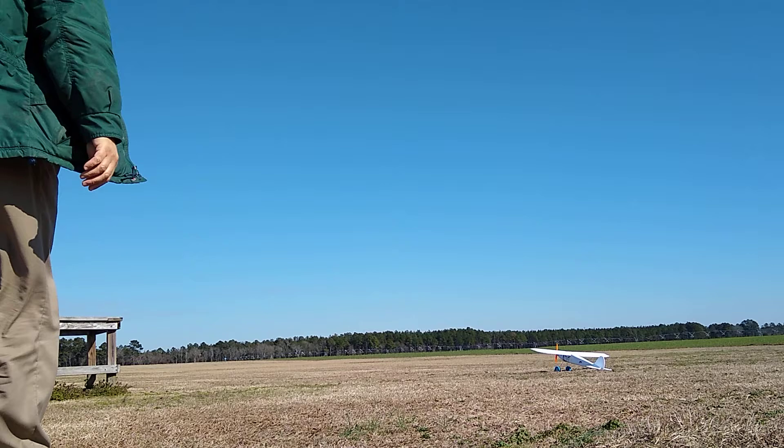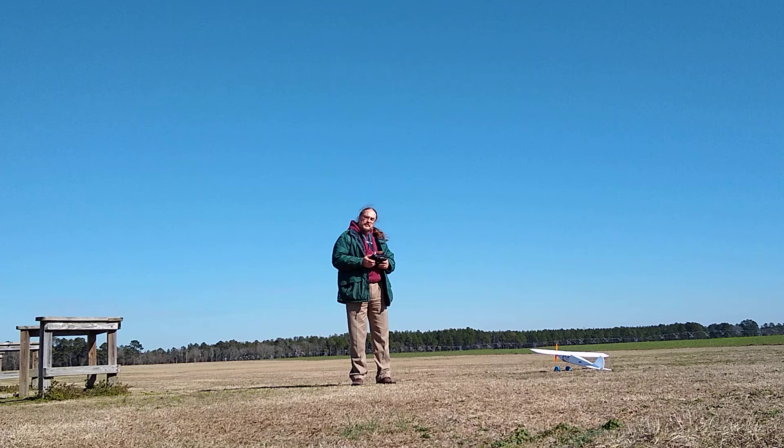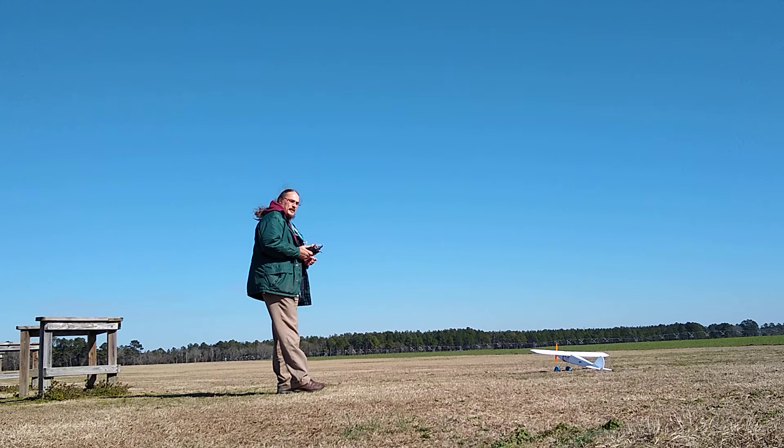Hey there. What I've got here is a Luscombe Silvaire. It is a high-wing trainer. It is a personal request for build by a friend of mine on the forums, Kilroy07, on Flight Test Forums. And this is done for the Flight Test Community Forum Challenge 2020, where we convert a balsa kit into a foam board kit, and so here's my entry for that.